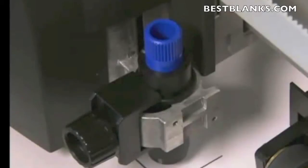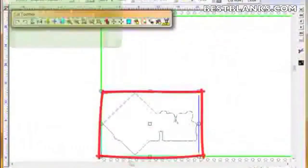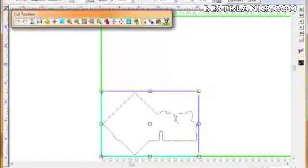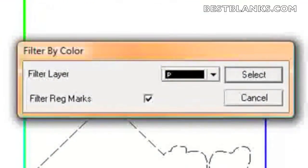In the cut preview window, you'll notice that there's not only the contour cut line but also the registration marks. We don't want to cut these, so to ensure that we just cut the contour cut line, we can click on the Cut by Color button.